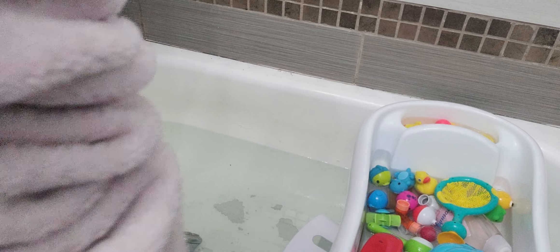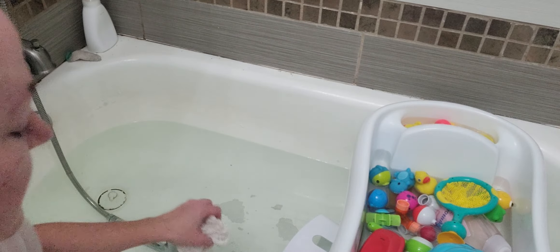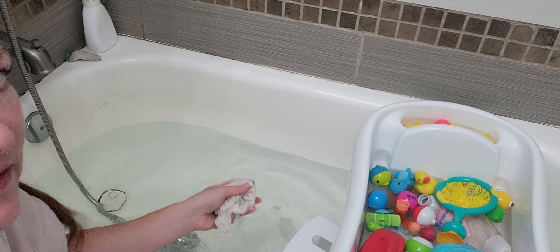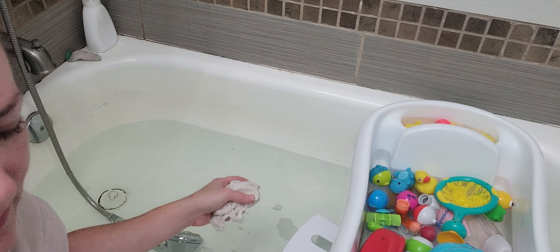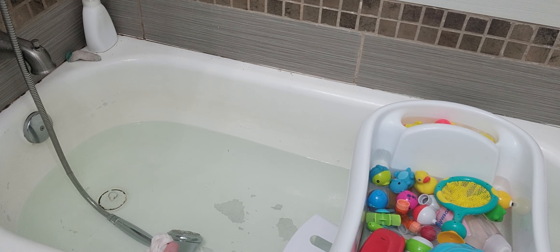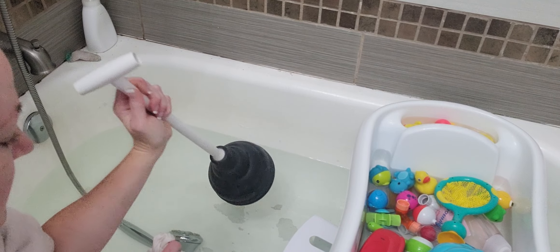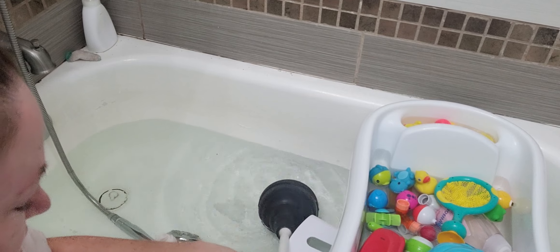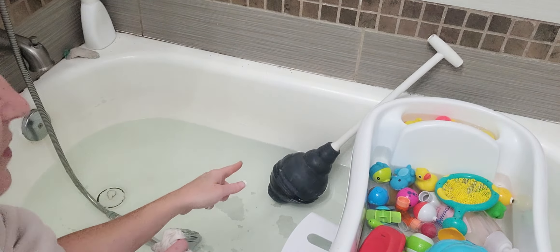So the first thing you want to do is get a washcloth or some type of cloth and get it wet. You want to fill up your bathtub and grab your handy dandy plunger. I prefer to use the beehive ones — they're awesome for toilets and stuff like that. You can use any type of plunger; not all plungers are the same. That could be a totally different video, but this is specifically a toilet plunger. This particular one has not been used — it came like that.